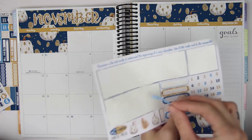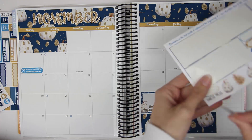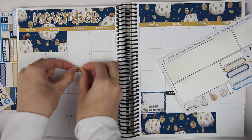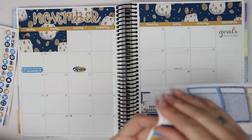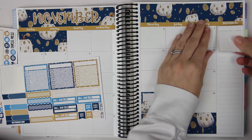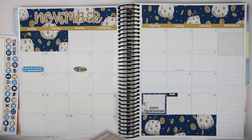Daylight Savings I'll put in — I'll put in all the important stickers. And then the I Voted sticker, I'm going to put on the 8th because it's Election Day. So let's go ahead and do our goals section, which was my worst section last month. I'm going to get as close as I possibly can to my planner so I can get it on completely.